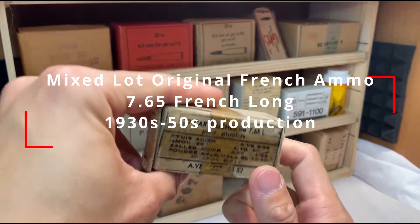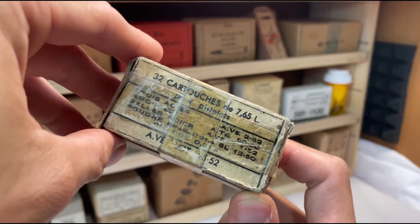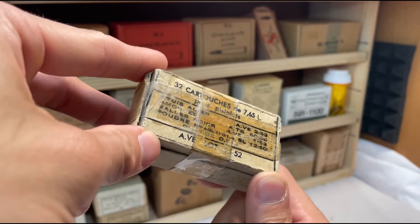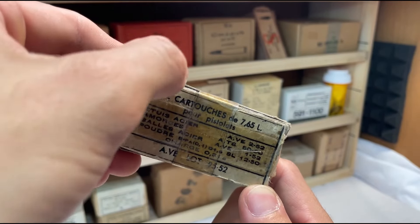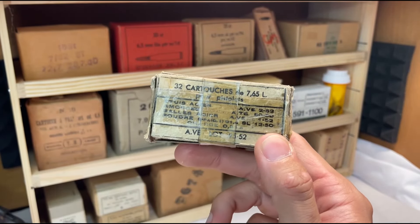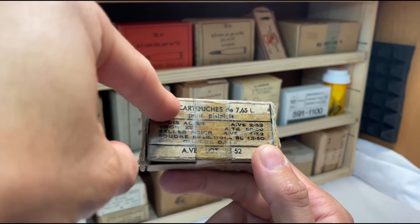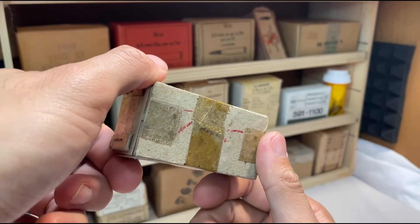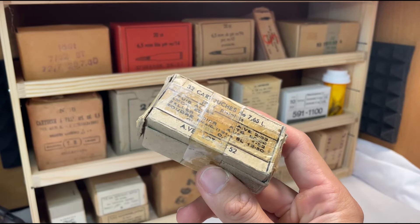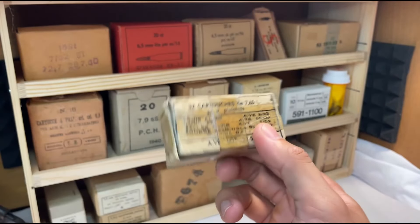I don't really feel like taking this box apart, but this is 50 rounds of 7.65 French Long, used in their submachine guns and pistols. I have a French Model of 1935A, and when I bought it, it came with this little pack of ammo. All of it is pretty much done for, but it was made from 1937 to some point. The ammunition in this box is mixed, which leads me to believe somebody just had a box and scooped ammo together — made 50 rounds out of it. Steel case, steel bullet, corrosive — none of it works anymore.